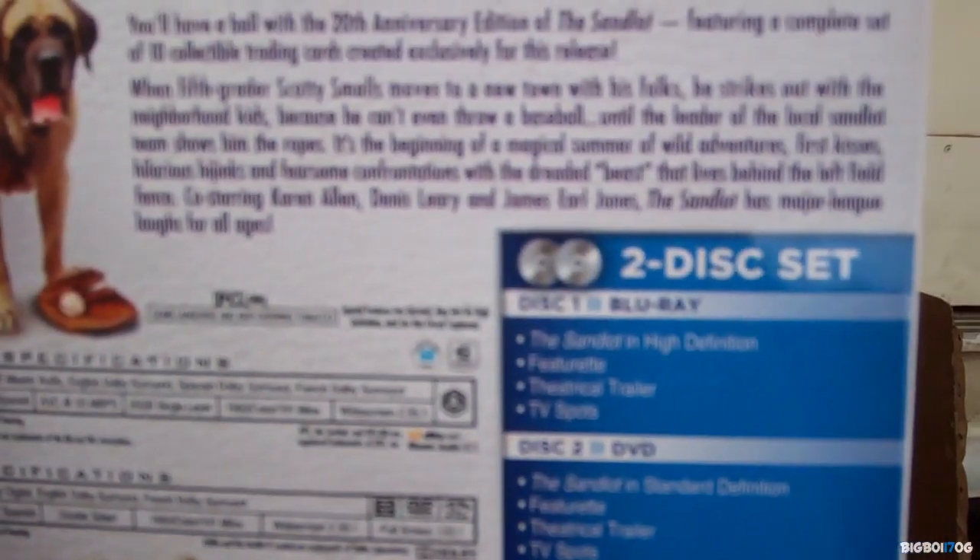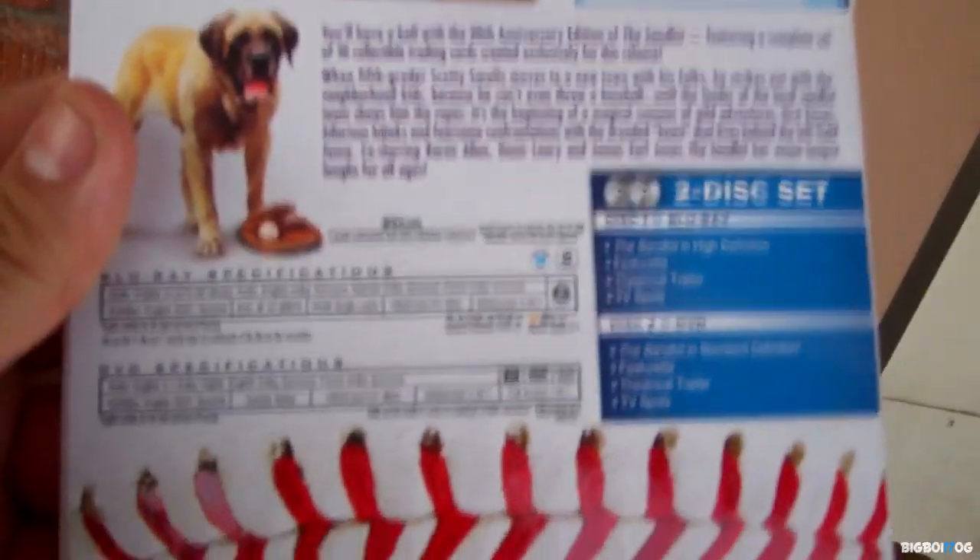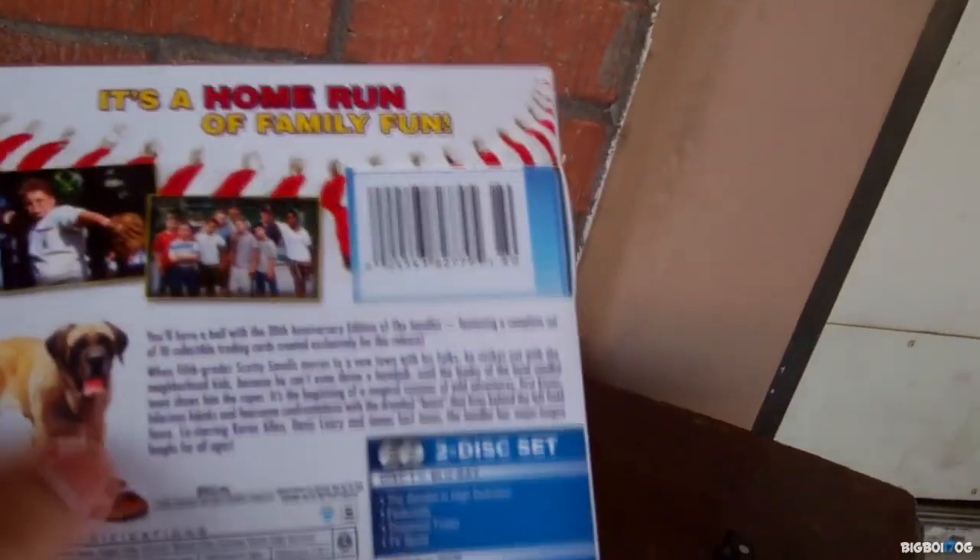It doesn't include anything extra - I think it's the same actual release as the other one, just labeled as the 20th Anniversary Edition. This is a Blu-ray DVD combo pack. It includes the Sandlot in high definition, a featurette, a theatrical trailer, and the TV spot.